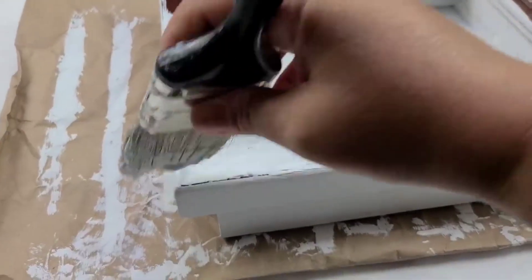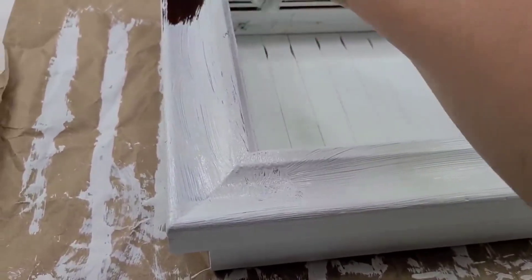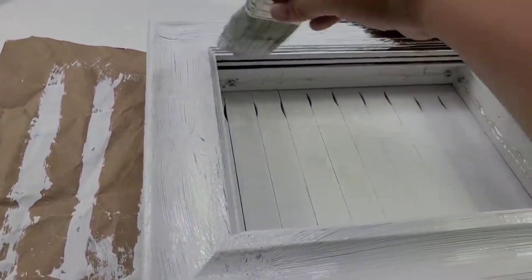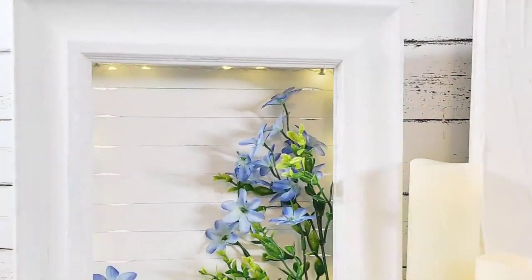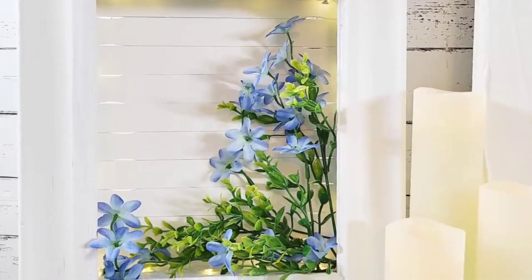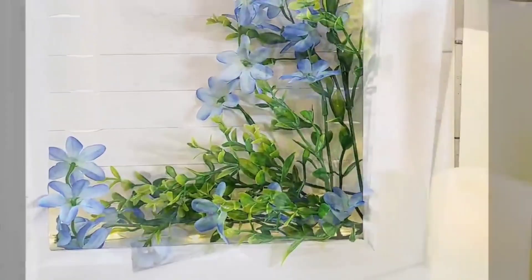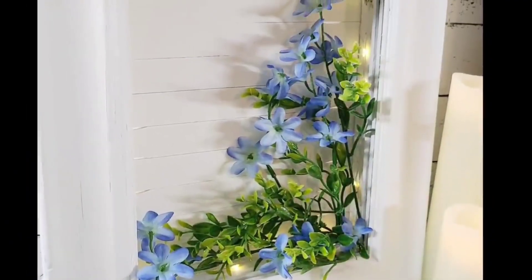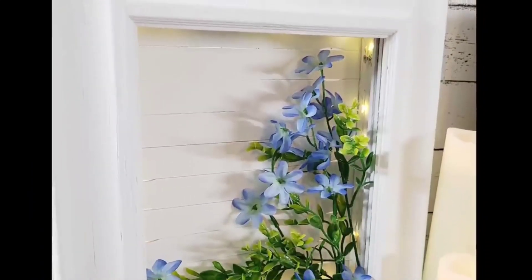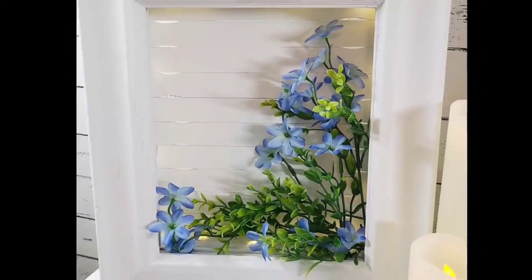Once the box was nicely put together it's time to paint the front — again three coats of Rust-Oleum chalk paint in linen white. I added some blue flowers from the Dollar Tree. Look how cute this box is — and what I love about it is that every season you can change it: Christmas, fall decor, just change it as the season goes. I love how this old frame became new, and I think at night when those fairy lights are on it's going to look beautiful.